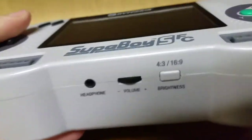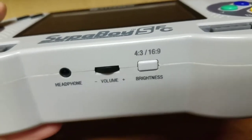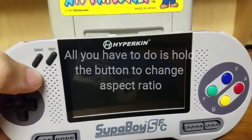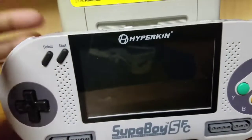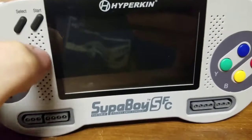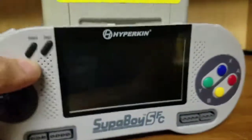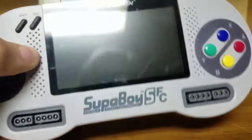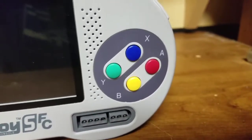On the bottom, we have the headphone jack, volume, and brightness, which also acts as the aspect ratio changer, because this is a 16 by 9 screen. The first Superboy model had a 4 by 3 screen, but apparently these are cheaper. The previous model, the Superboy S, had a flaw where you couldn't change the aspect ratio — it was just stretched out to fit the screen. They fixed that in the Superboy SFC, so that's why I got this version — it seems to be the more complete package. Plus it's Super Famicom colors, and I love the Super Famicom.